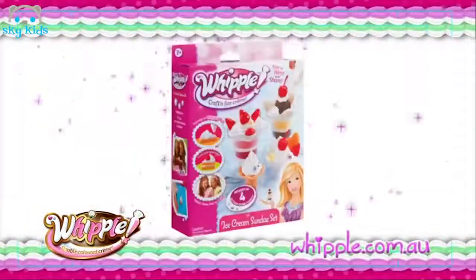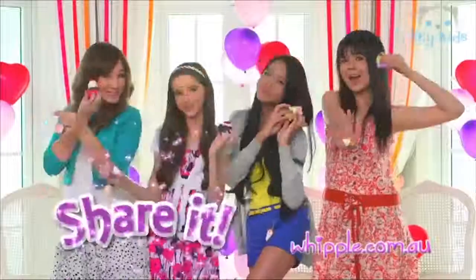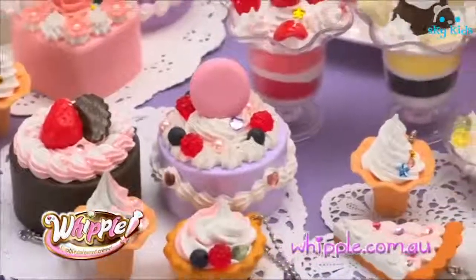Look — new Whipple double-coloured cream. Check out the new range of Whipple in store now. You make it, then you share it, then you wear it. It's Whippleicious fun!